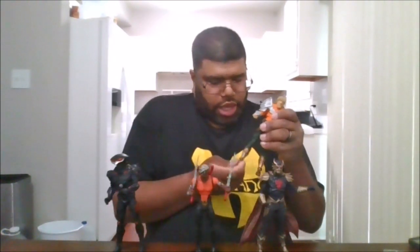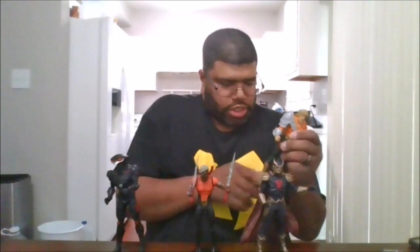I definitely do recommend getting Aqualad. I got lucky and found him at one of my Walmarts. Please drop a like, comment down below, share the video across all social media platforms, and please subscribe to my channel and click that notification bell to be notified when I upload new videos. This is MKFan49 signing out.